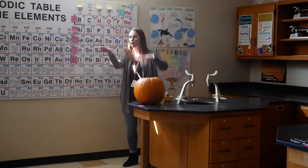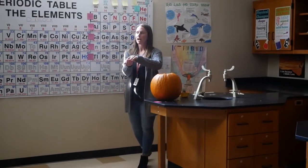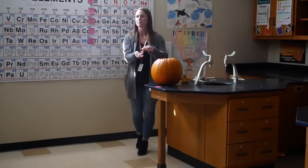We have calcium carbide — little rocks. We're going to drop these rocks in a thing of water that's inside the pumpkin. It's going to react and form a gas. That gas is going to build up in the pumpkin, we'll light the gas on fire, and that's what's going to cause it to pop.